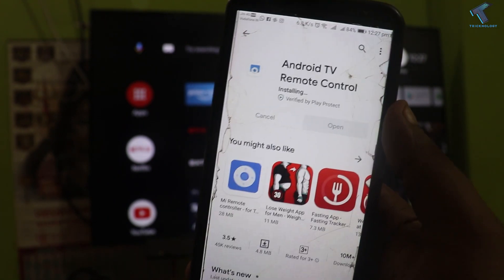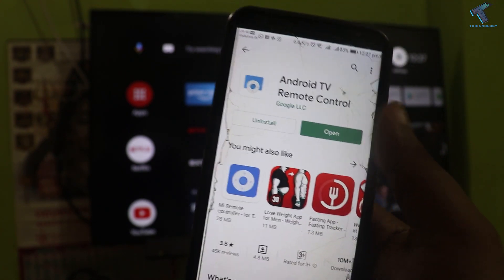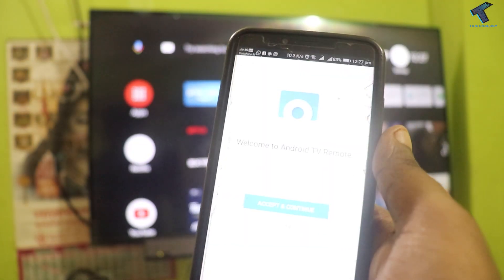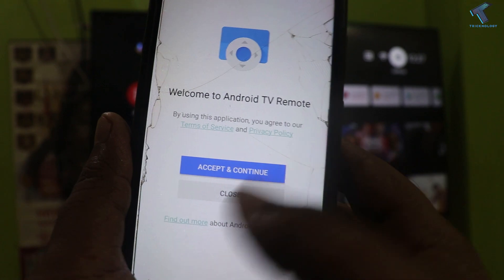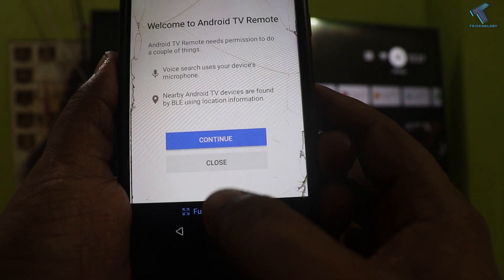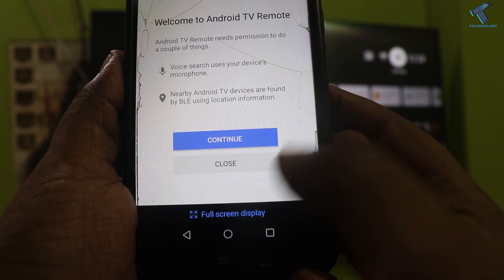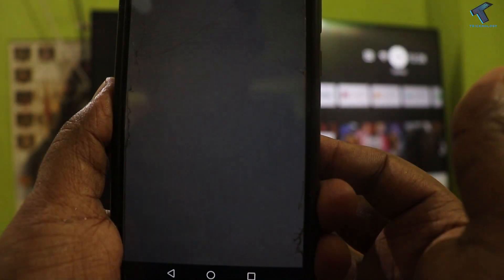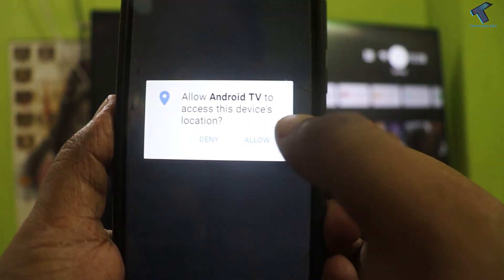It depends on your internet speed. So you have to click on Open after install. And once it is open you have to click on 'Accept and Continue'. Now I will click on full screen display, and now click on Continue. After that click on Allow.